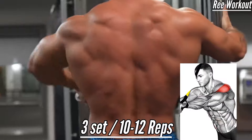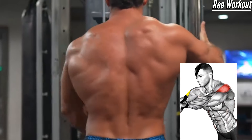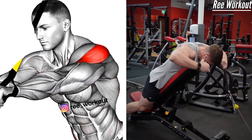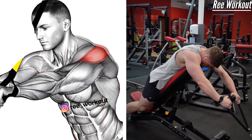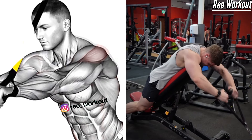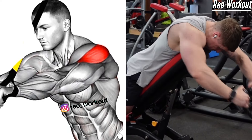Low cable rear delt: pull the handle toward your face, leading with your elbow and focusing on squeezing your shoulder blades together.